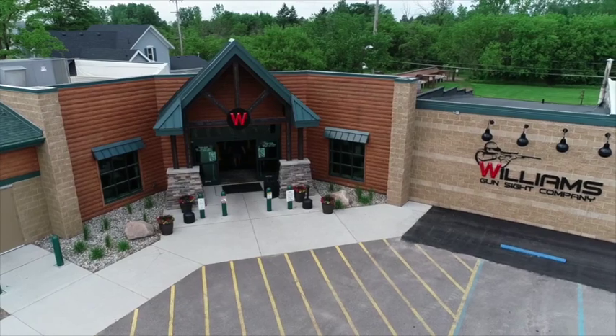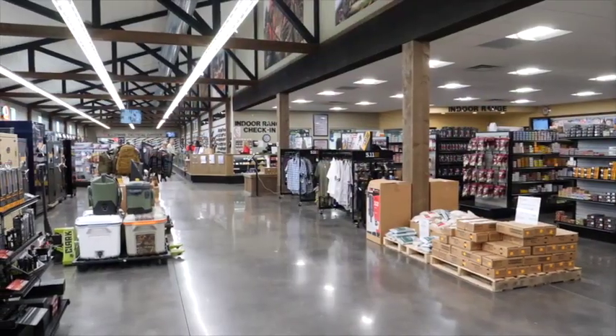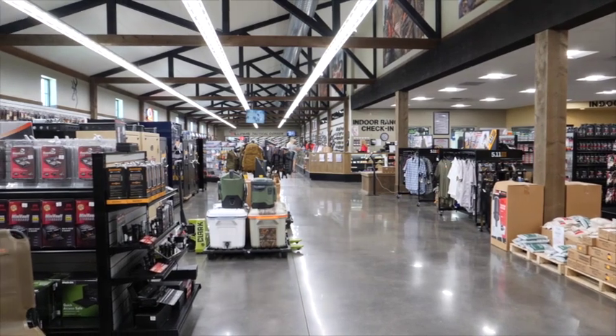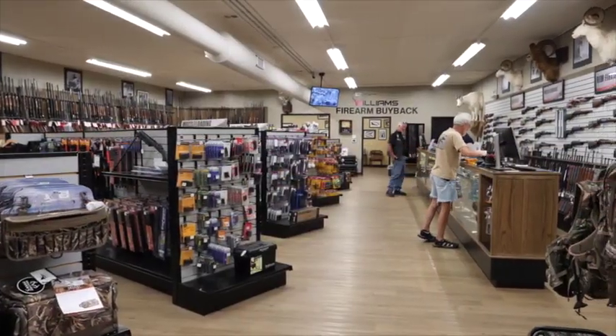We're back over here at Williams Gunsite. This week we're here with Rob Kanz, who is a gunsmith extraordinaire. I've had you on the show for years and years and just wanted to stop in today Rob and talk a little bit about rifle maintenance.